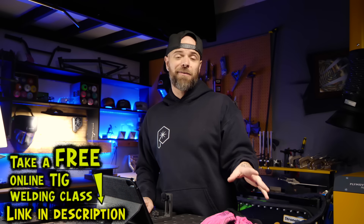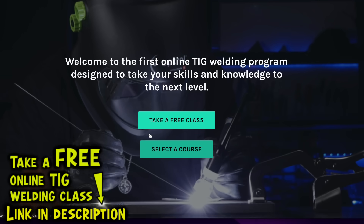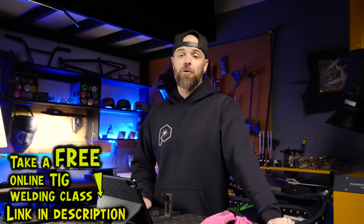I have a free aluminum TIG welding class that you can register for. It's the best way to learn how to TIG weld aluminum from your home shop. It's completely free, so register if you want to get a good start with learning TIG welding aluminum properly.